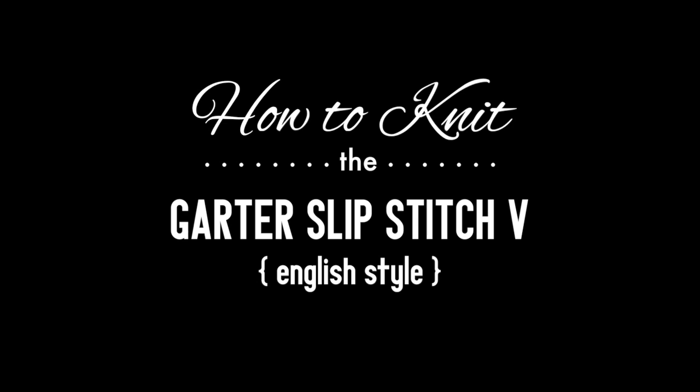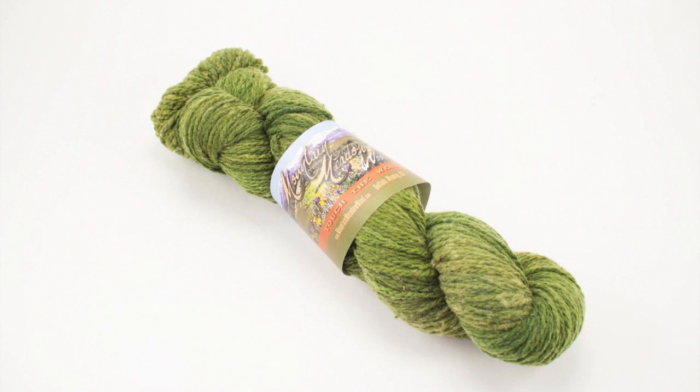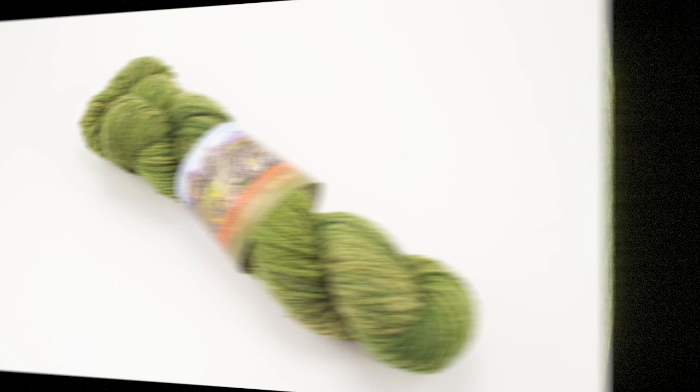How to knit the garter slip stitch V, English style. For this tutorial you'll need a pair of knitting needles and a ball of yarn. Special thanks to our sponsor Mountain Metal Wool for providing today's yarn. Today we are using their Laramie line in the color Fern.